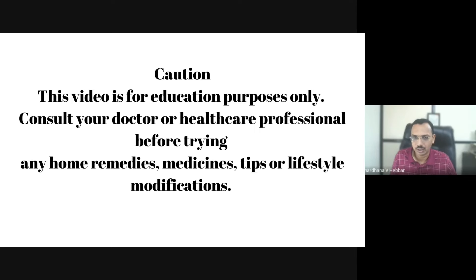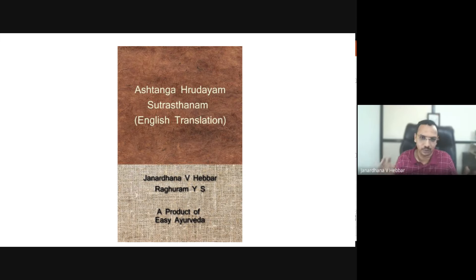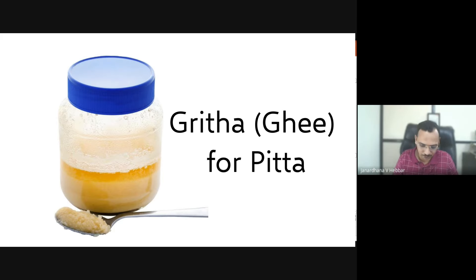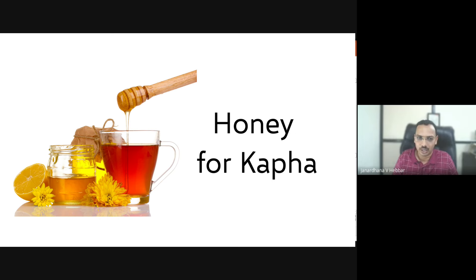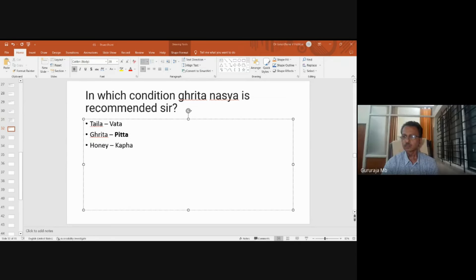There is a question about which conditions ghrita nasya is recommended. Going back to the basics of the Ashtanga Hridayam first chapter: taila is for vata, ghrita is for pitta, and honey for kapha. So mainly for pitta disorders, and then associated with vata because ghrita balances pitta and water.